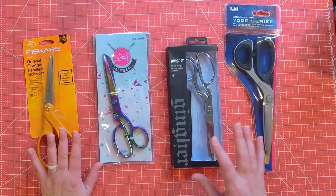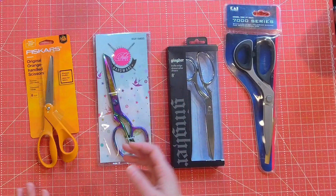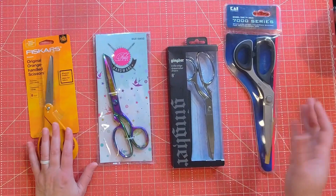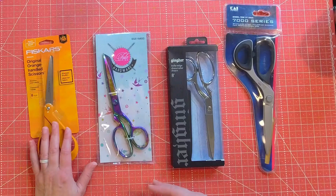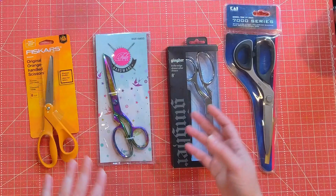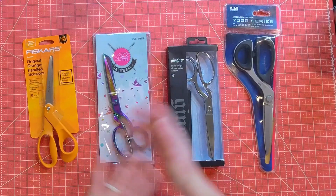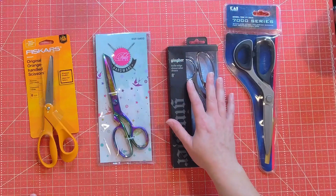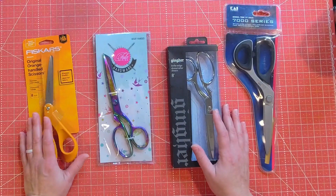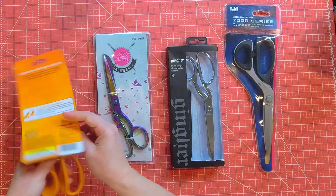What I'm going to be doing to compare these is: one, cutting some fabric; then talking about comfort, how they feel in my hands, and the curve — trying to cut with the fabric flat. Then I'm going to weigh them all, because if you're going to be cutting a lot with them, the weight might be important. The heavier it is, the faster your hand and arm might tire out. So I'm going to cut, talk about comfort, how they feel in my hand, and the weight, and then I'll let you know at the end what I thought overall. Let's start opening these.